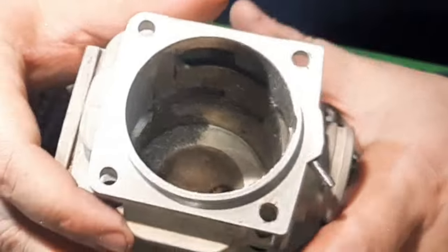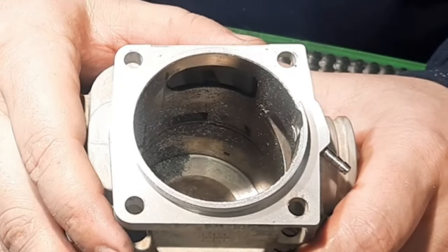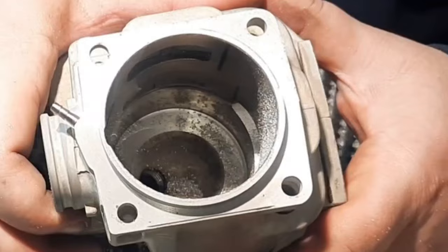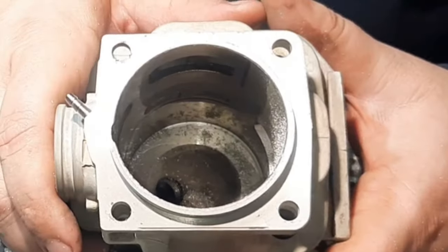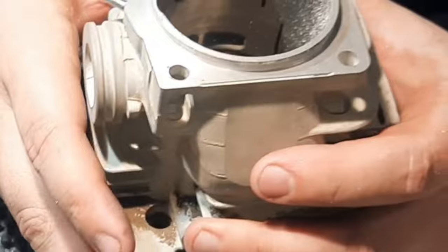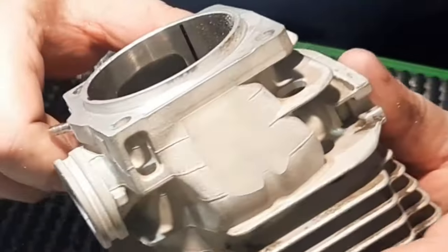Hopefully you can see we widened it up and we dropped the lower just a little bit for better entry angle versus the stock side. So we'll match this side to the other one now. That's what I like to do on these 395s.